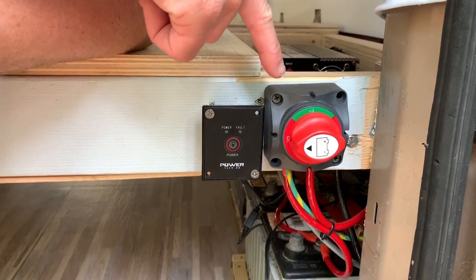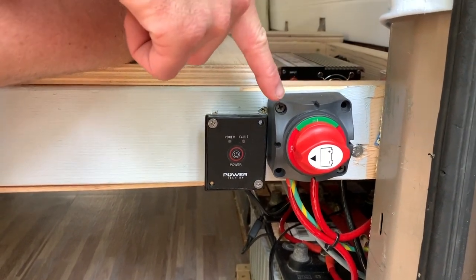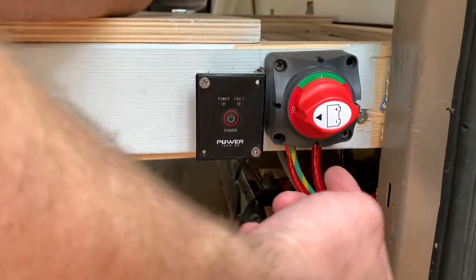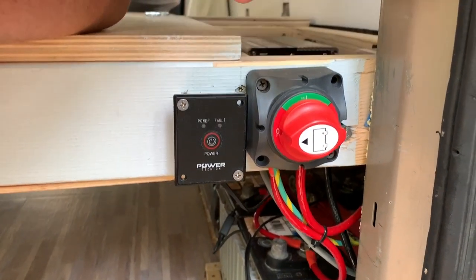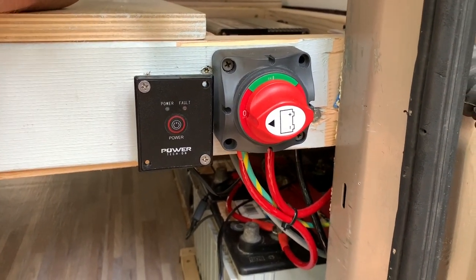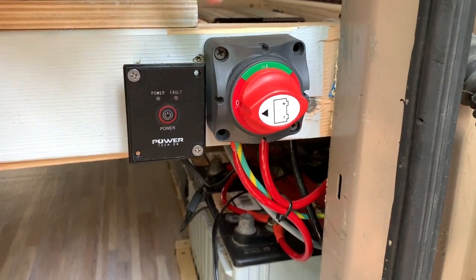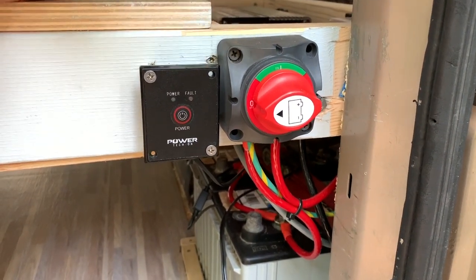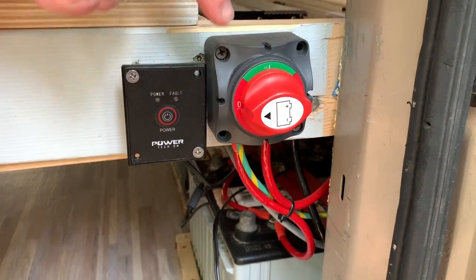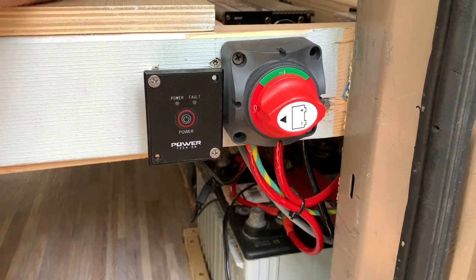This is the main on/off switch for all the electrical in the van. It has a wire coming in from the battery and then a wire going out to the fuse. There's one additional wire here that comes from the solar charge controller, which is connected to the battery side of the switch. You do not want to be able to disconnect your solar charge controller because you'll damage the internals, so that is wired in after the battery switch with its own fuse.